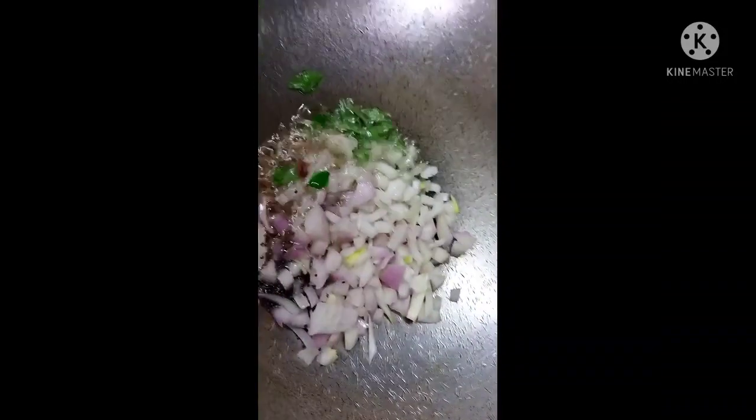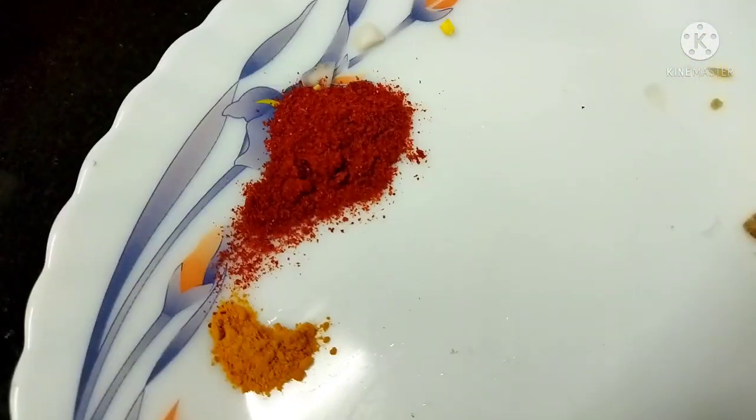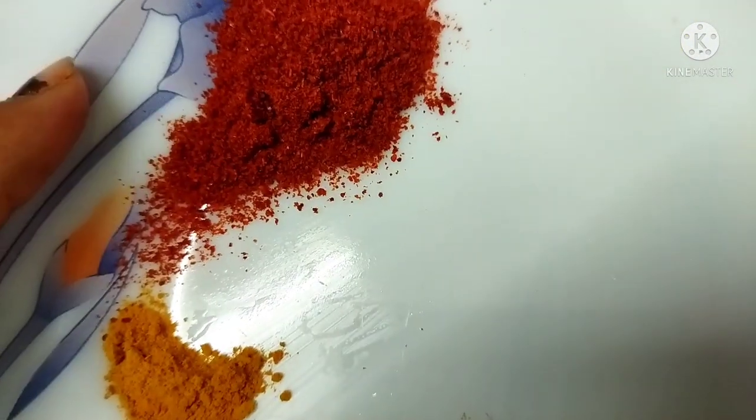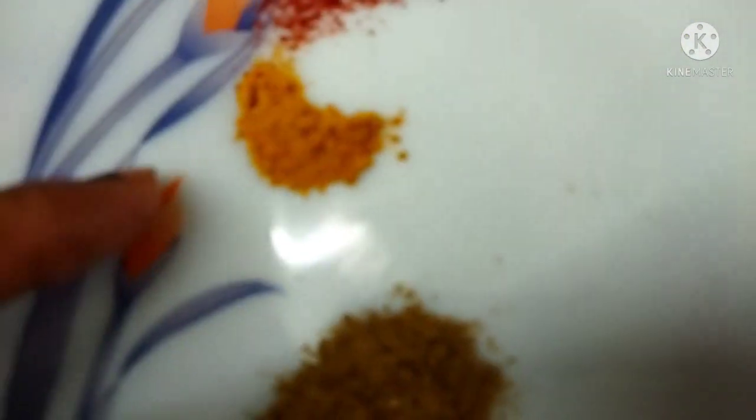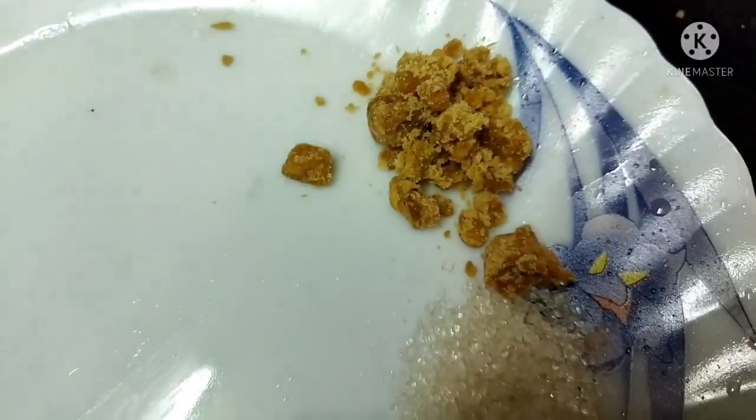Now we're going to add a tin to it. Now we're going to add a sauce — 1 teaspoon, half onion, half a spoon of red chili powder, one pinch of healthy powder, half tablespoon of garlic powder, 1 teaspoon salt, half a spoon of sugar, and we're going to add some garlic.